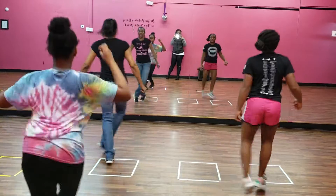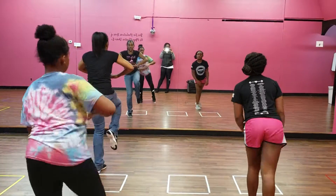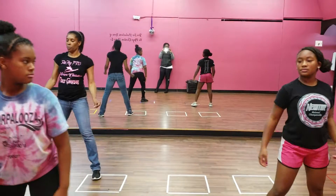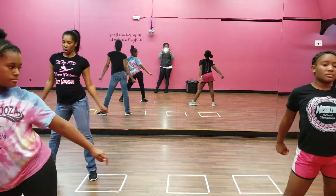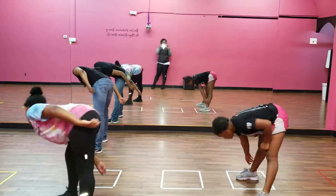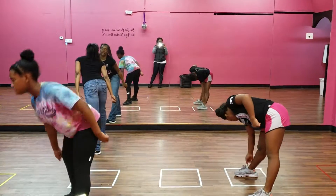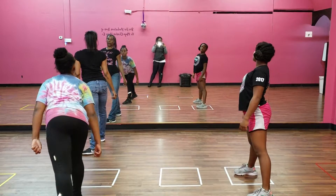Three, four, five, six, seven, eight. Push your knee back, one, two, three, four — step up on your right foot. Five, six, seven, go to work, eight. Make sure you come up slow. Go to work. Deep knee, hit pause.